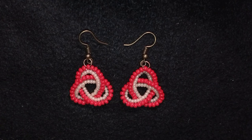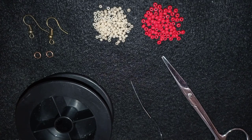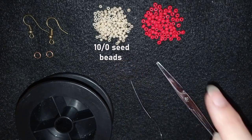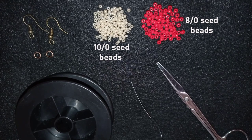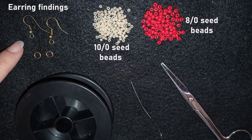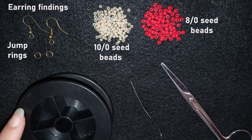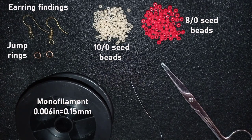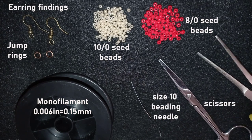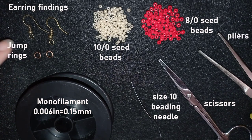Now without further ado I'm going to start with the list of materials. I'm using 10-0 seed beads in a beautiful ivory color, and 8-0 beads in red. You could choose any colors you like as long as they are contrasting. I also use earring findings in all gold color and matching jump rings. For thread I use monofilament that is 0.006 inches or 0.15 millimeters — you could also use nylon thread. This is a size 10 beading needle, scissors, and pliers to attach the jump rings and earring findings. I'll take about half an arm span of thread on my needle.